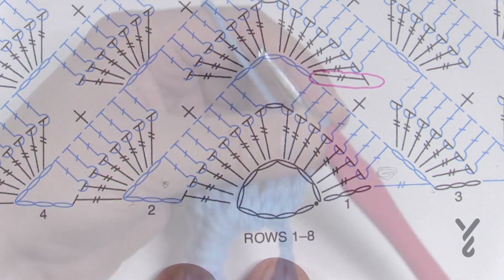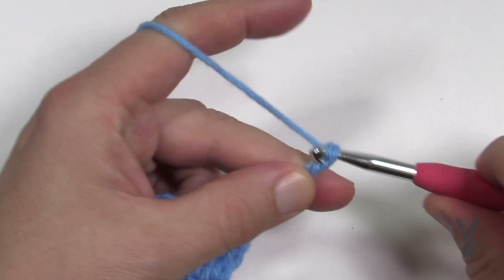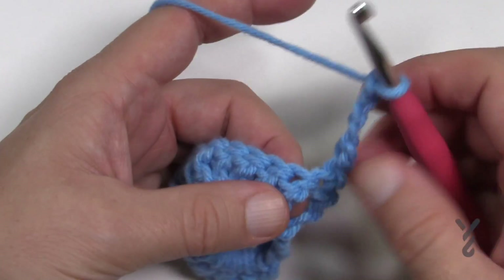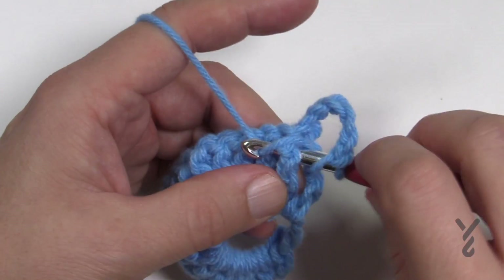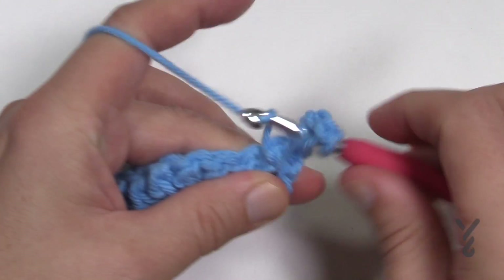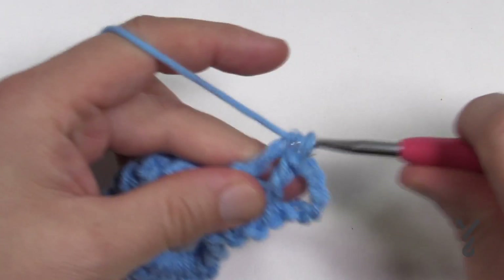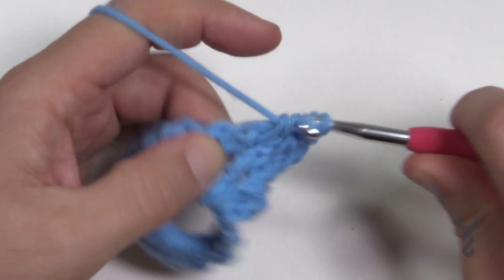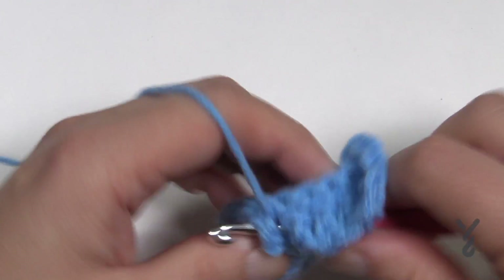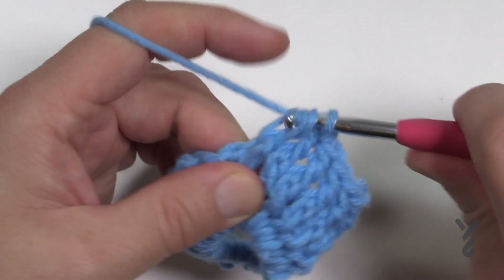Let's begin row two. Chain six: 1, 2, 3 — that's your double crochet — 4, 5, 6 — that's your chain-three space. Starting in the very next one, do a front post double crochet: wrap and come in the side of the post, out the other side, staying to the front of the work, and just double crochet. Do all seven that are left. You can count them, but if you look for that chain-one space you can save the counting.